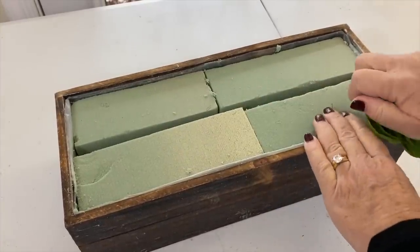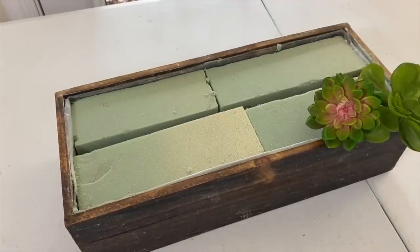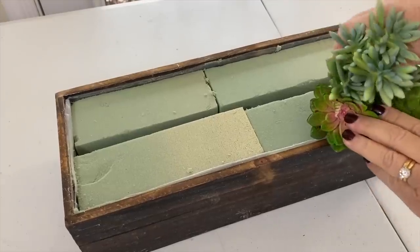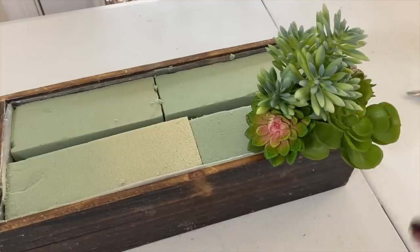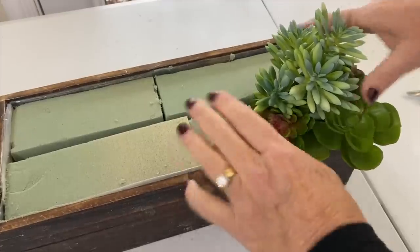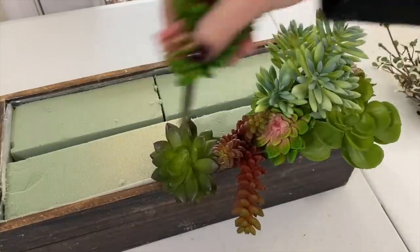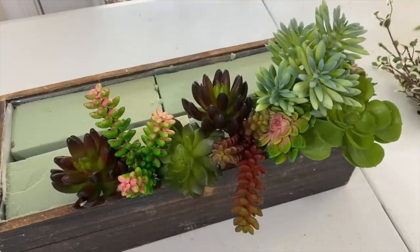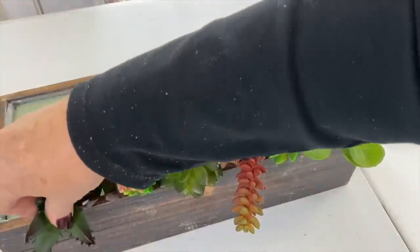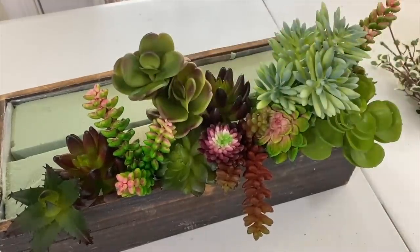I'm going to put the succulents right over on one end — most of these succulents I also got on Amazon. Look how pretty those are right there along the edge. I'm going to keep building this up and putting succulents all along the edge, making sure I mix them up. This was a collection I bought on Amazon, and the great thing about these succulents is they add different texture — and see how easy that is. I want one of these to kind of hang over the edge to break that line.